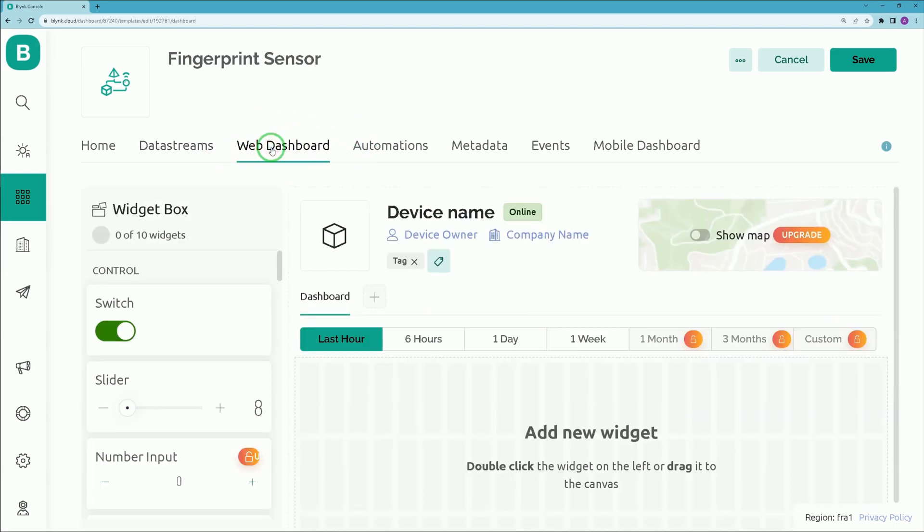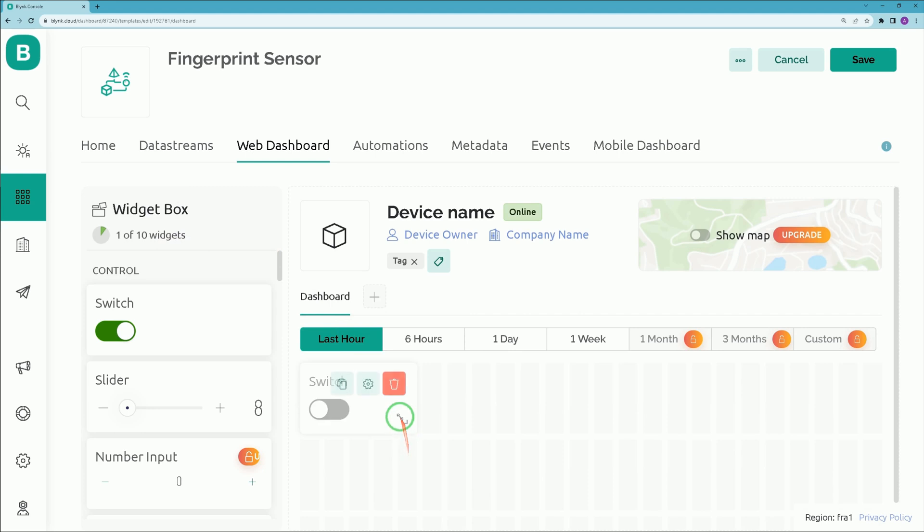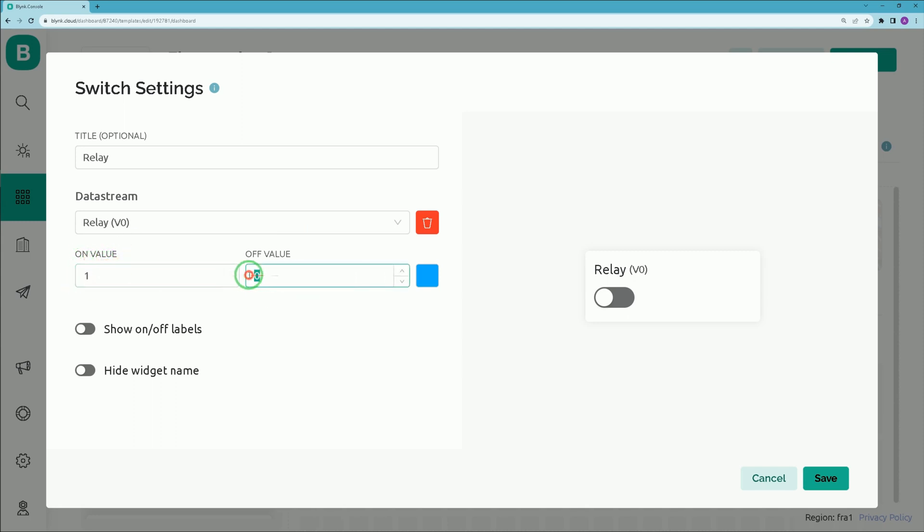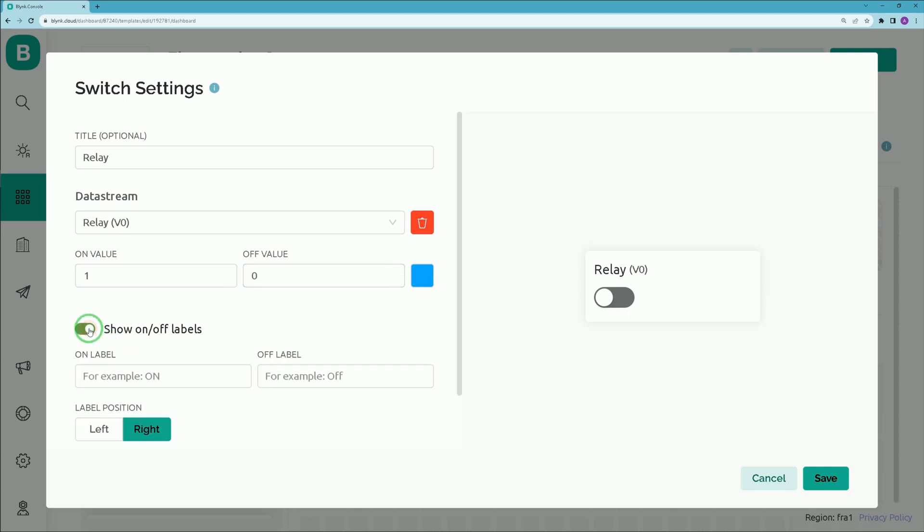Navigate to the Web Dashboard tab. From the widget box, drag a Switch widget and drop it onto the dashboard. You can resize it. Open its settings by clicking the icon, set a name for it, and select the data stream — I choose 'Relay' which has Virtual Pin 0 assigned. On value is 1, Off value is 0. Enable 'Show On/Off Label', add 'Trick' as the On label, then click Save.